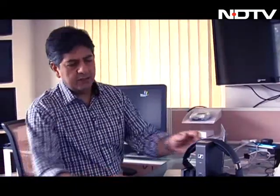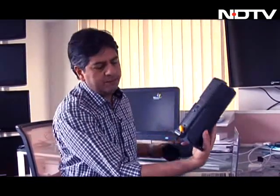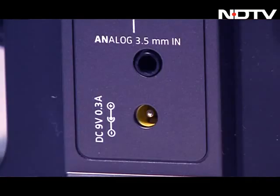Here's the concept behind the Sennheiser RS 175. You've got this charging dock which you basically plug into a power source. It does have different types of ways in which you can plug in a sound source — you have an audio optical connector here and you have an aux cable out here, and you can connect either of them up.